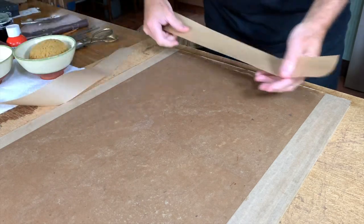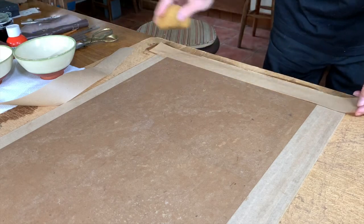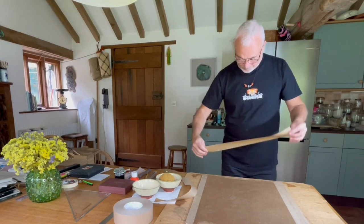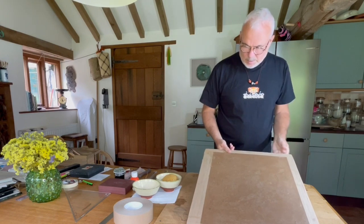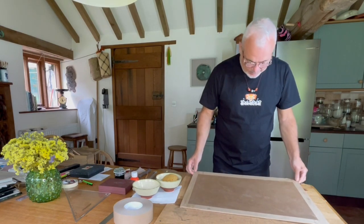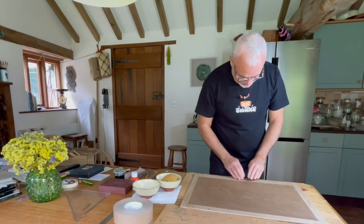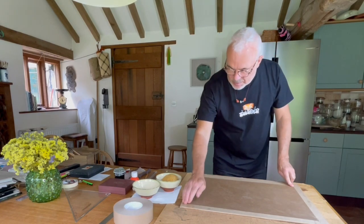Now as the paper dries, the paper will become more taut. There — so there's the board prepared. Now I just need to leave this to completely dry. You can leave it in the sun, a warm place, or overnight.